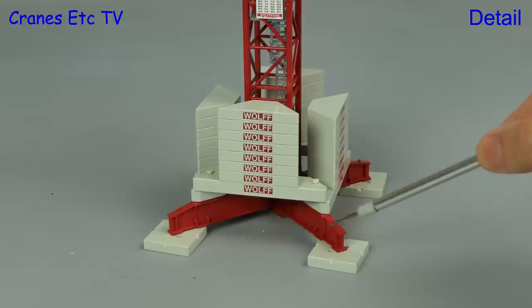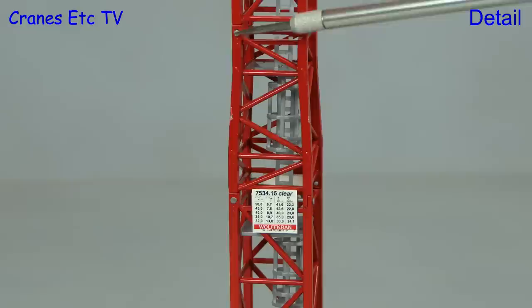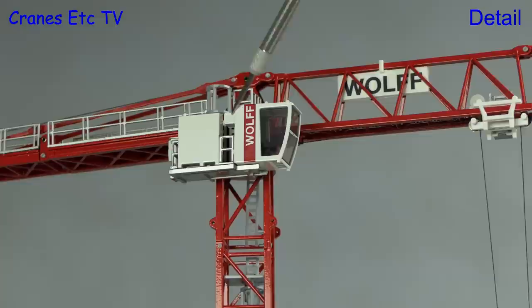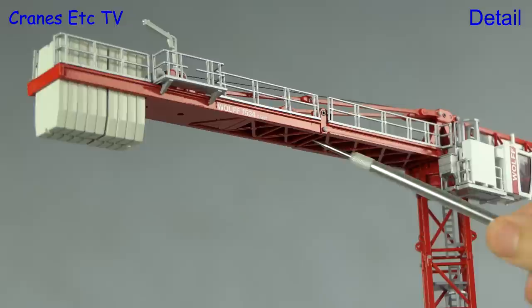The ballast blocks are supplied as solid metal pieces with joint positions indicated in the casting, and Wolf graphics add to the appearance. The capacity boards are highly detailed and the mast sections look very good with plastic inserts for the ladders. The bolt positions are aligned just like the real crane. The climbing frame is of heavy construction with metal handrails, though it would have been nicer if the hydraulic ram had been extendable. The cab looks very realistic with an equipment cabinet outside, interior detailing, and windscreen wipers. The construction of the counter jib is realistic with its cross frame and the Wolf graphics are very sharp.